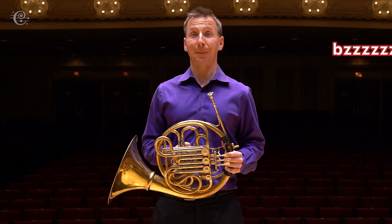All of us buzz our lips into the mouthpiece to make a sound.